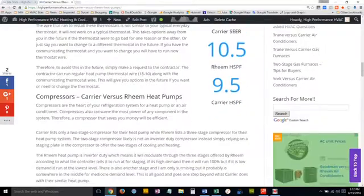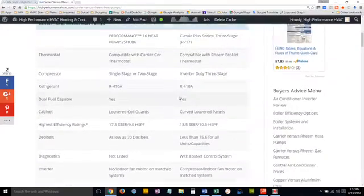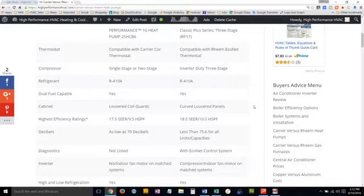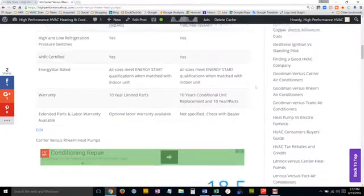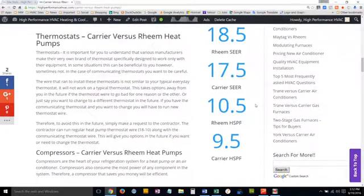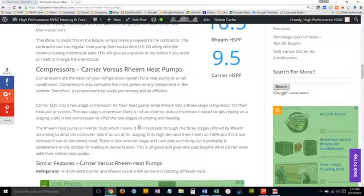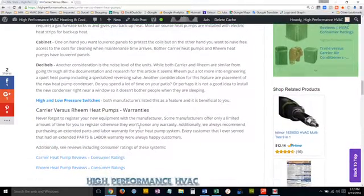Right here we cover compressors — Carrier versus Rheem — and explain how each affects you and what it means for you in the future. Everything is pretty much listed here, and if you go down through the article you can compare them. Further below, you can read about those options, why they're different, and how that affects you in terms of efficiency, cost, and other considerations going forward, so you can make an informed decision.